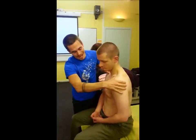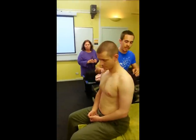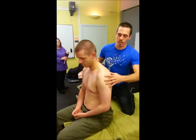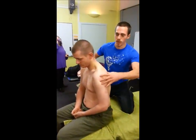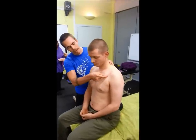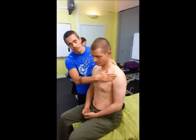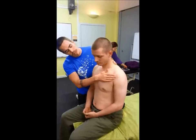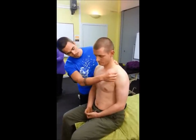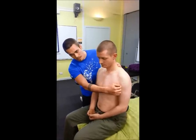It pulls the shoulder forward and down. We typically see when it becomes dysfunctional that real forward rounded shoulder posture we see in office workers. So the two main muscles are coracobrachialis and pec minor. Pec minor sits deep to pectoralis major, which lies over the top and will cross to the bicipital groove and cover the coracoid process itself. The anterior fibers of deltoid will also lie over the top of the coracoid process.